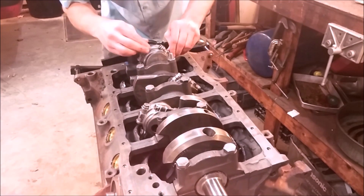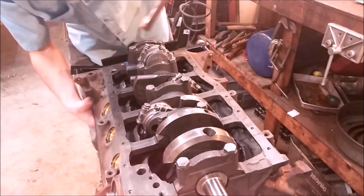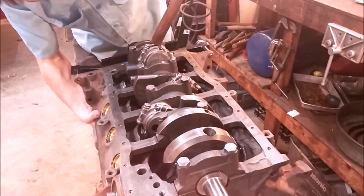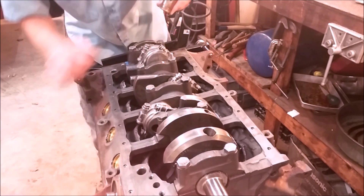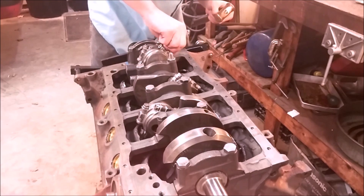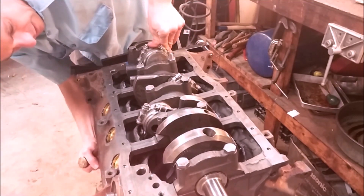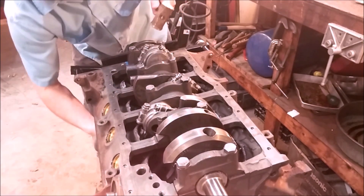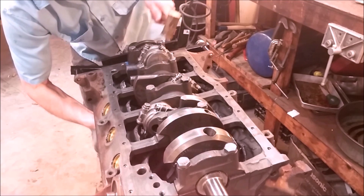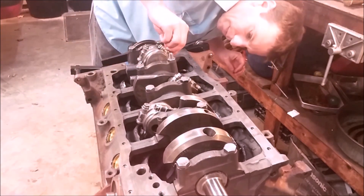You don't want to really pull in the bolts with torque yet. The cap has two collars that will need to engage. Hold both sides, tap, and hold the piston from the bottom while tapping from the top. You'll see when the cap fully seats.